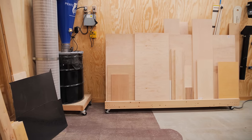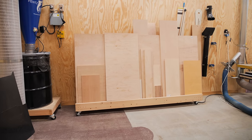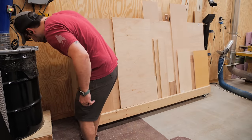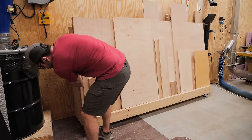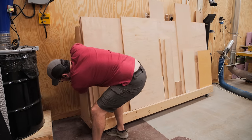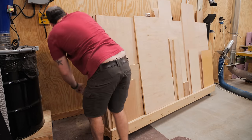Moving on to project number two — something I've been meaning to get to for a long time — a new solution for my plywood storage. If you've been around a while, you'll remember me building a rolling horizontal cart, and honestly I've never been a big fan of it. It doesn't hold much plywood, it's incredibly heavy once loaded down which makes it hard to move, and now that I have higher ceilings in my shop, it's a huge waste of floor space.